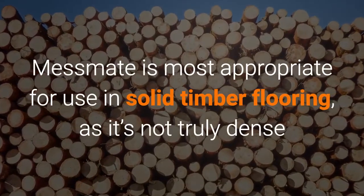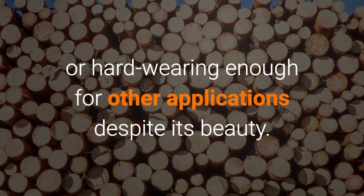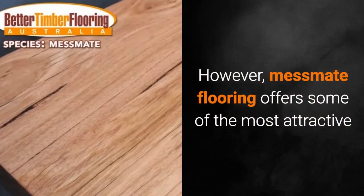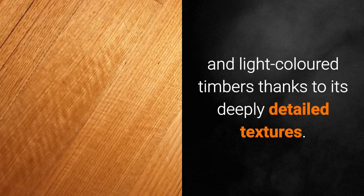Messmate is most appropriate for use in solid timber flooring, as it's not truly dense or hard-wearing enough for other applications despite its beauty. However, Messmate flooring offers some of the most attractive and light-colored timbers thanks to its deeply detailed textures.